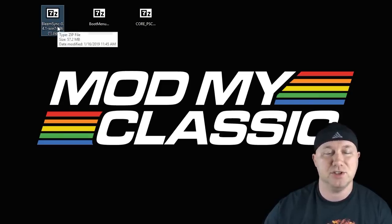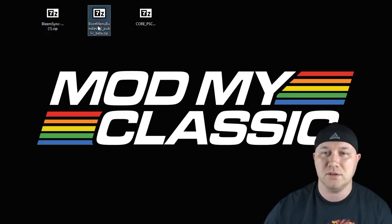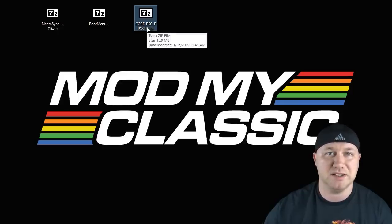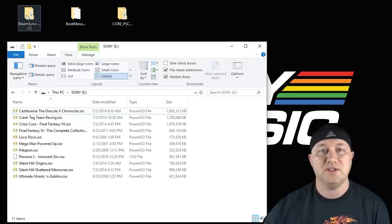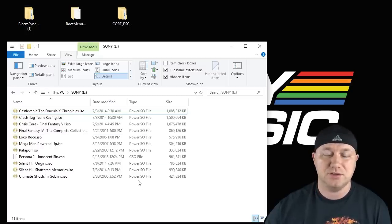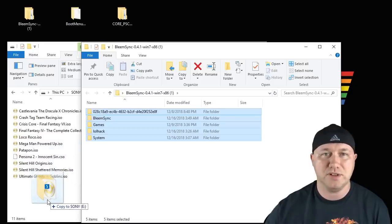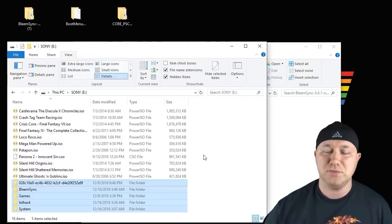You will need BleemSync 0.4.1, the Boot Menu version 0.2 public beta, and then the Mod My Classic core for PPSSPP for your PlayStation Classic. Extract all three of these to your desktop. Start by dragging and dropping the BleemSync files onto your flash drive.